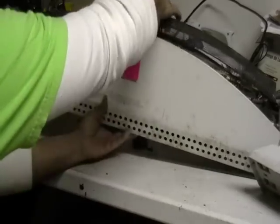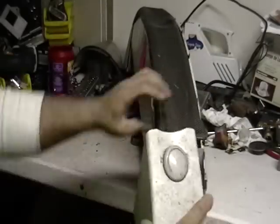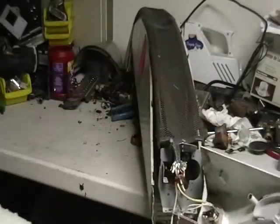Hey guys, it's Mike the Scrapper. I got a request for a space heater. Now all space heaters are different sizes. I have one here I just want to show you. I took the liberty of taking it apart to get inside and show you what's in here.